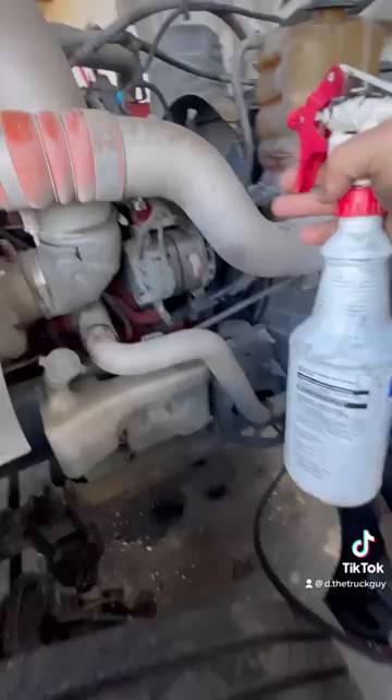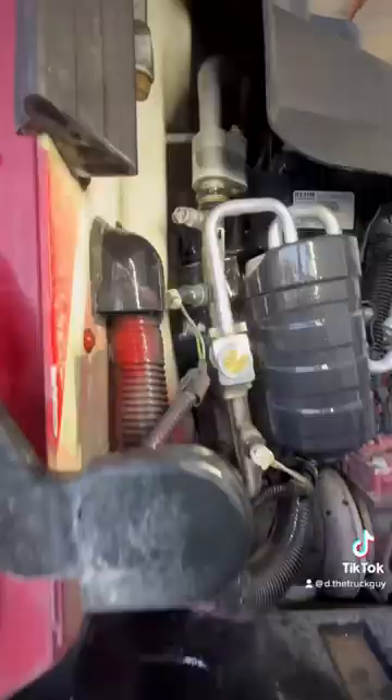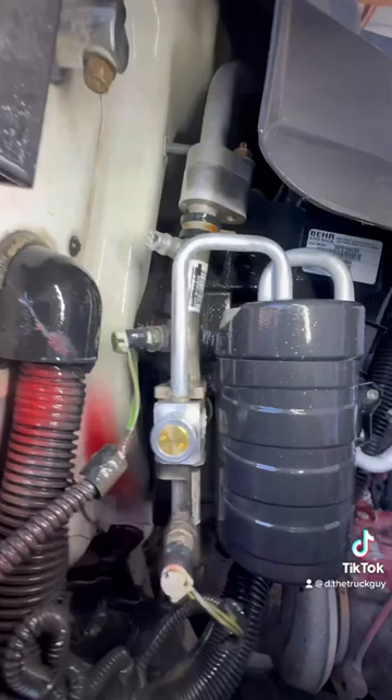AC compressor? No leaks there. AC line? No leaks there. Expansion valve and the dryer? It's all right. Check it out — looks like we found our leak: the low side Schrader valve.